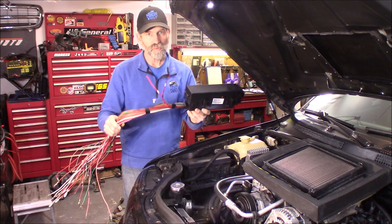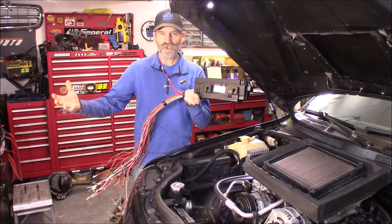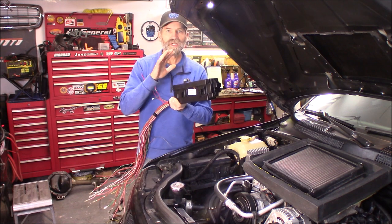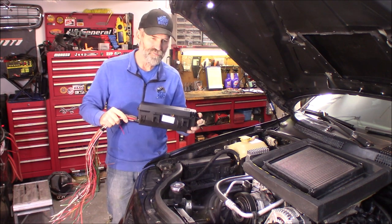What I did is I grabbed two harnesses — this one and then another one — so we're taking those two and making one harness, because we're going to end up having to lengthen wire. Let's get started and I'll show you what is all involved in this.